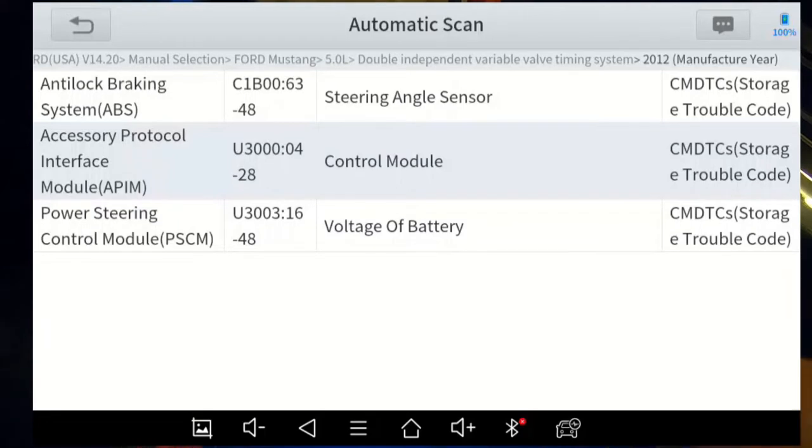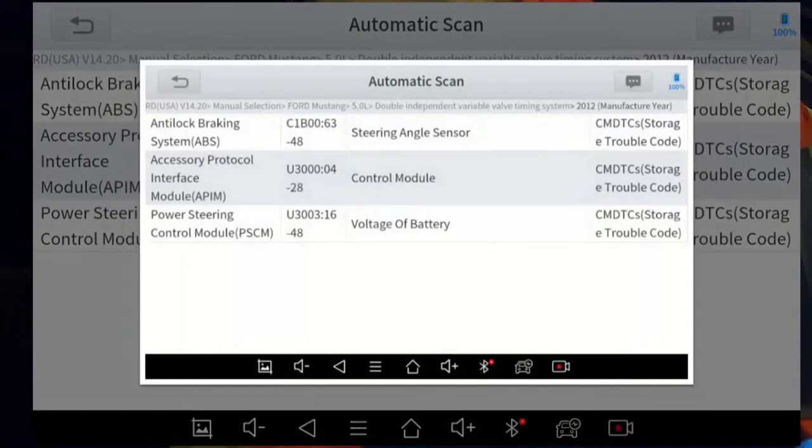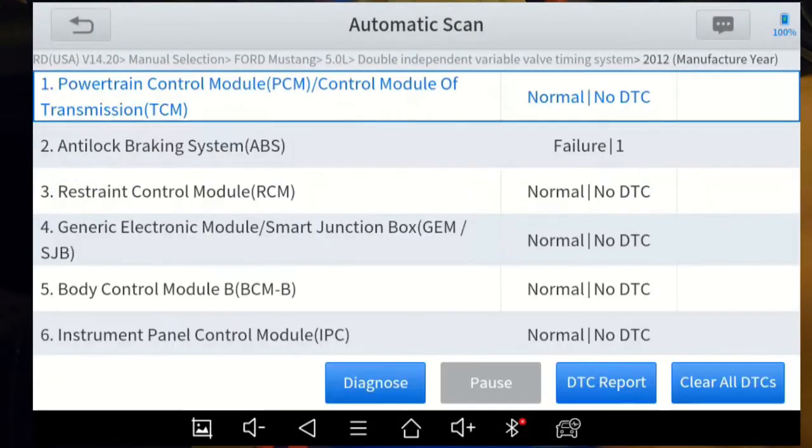If we want to generate a DTC report — it doesn't show everything that passed, just the failures — click DTC Report and you get a nice clean list of all diagnostic trouble codes on the car. Let's do a print screen. Now let's pretend we want to look at live data. With ABS I'd have to maybe have the vehicle rolling, but I don't want the car running right now — it's really early in the morning and it's pretty loud.